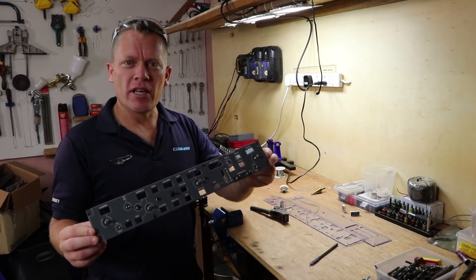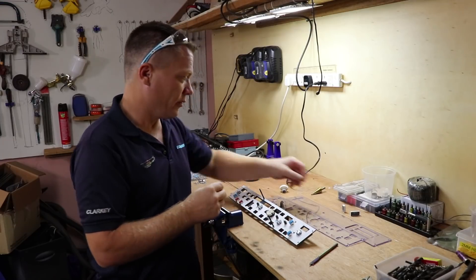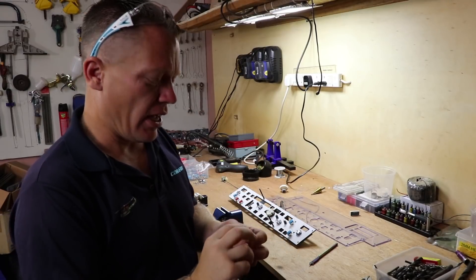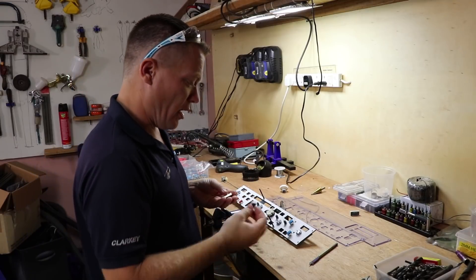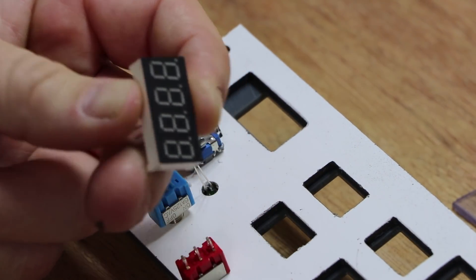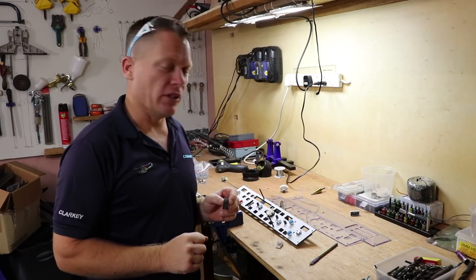Next up for Joe's MCP is to fit the seven-segment displays. We've got the four-digit ones and the three-digit ones, so we'll be using both. It's just a matter of peeling the protective screen off the front of the display and gluing them in with the glue gun.